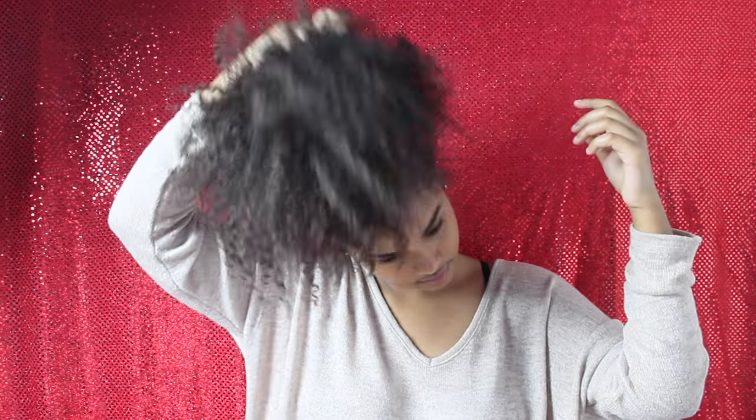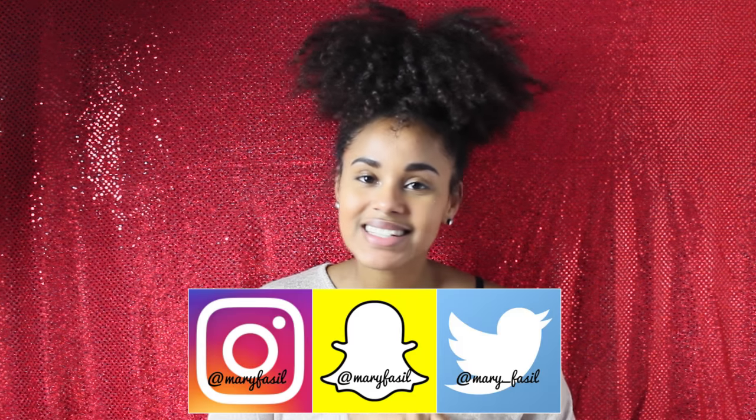I'll be fluffing and using my pick to thicken out the pineapple. And that is how I achieve my full pineapple look — it is super simple and super easy. I hope you guys enjoyed this video. If you did, please give it a big thumbs up and subscribe to my channel if you aren't already. If you'd like me to try out some different hairstyles, leave some comments on what you want me to do next. Don't forget to follow my social media accounts, and until next time, I will see you guys later!